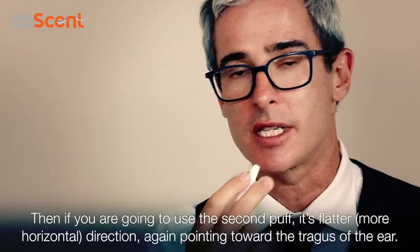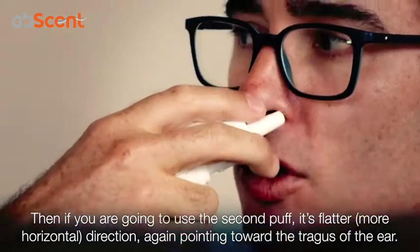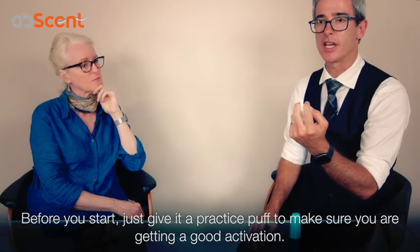And if you're going to use the second puff, angle it flatter, and again slightly outward towards the tragus of the ear. And again your second puff. Before you start, just give it a practice puff to see that you're getting a good activation.